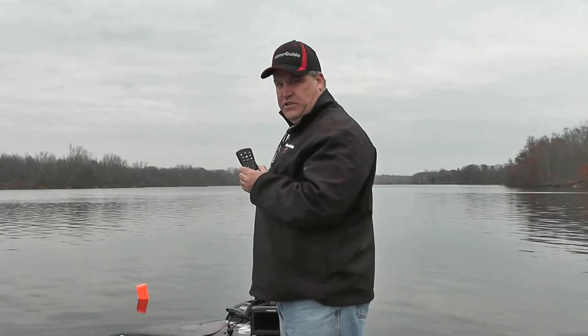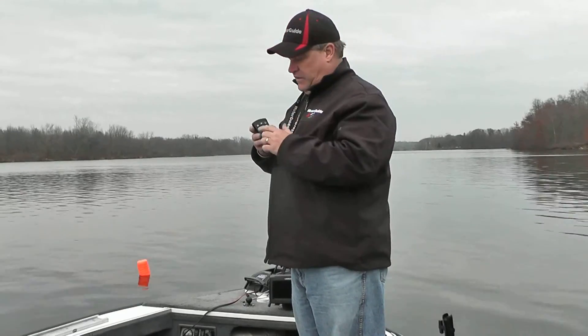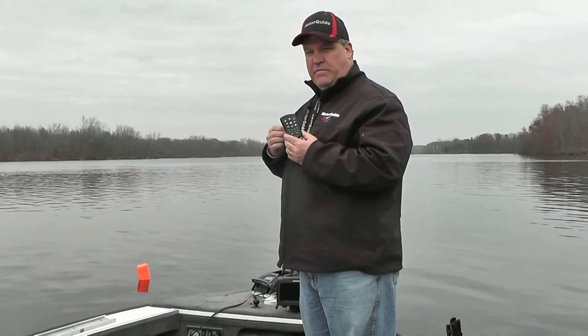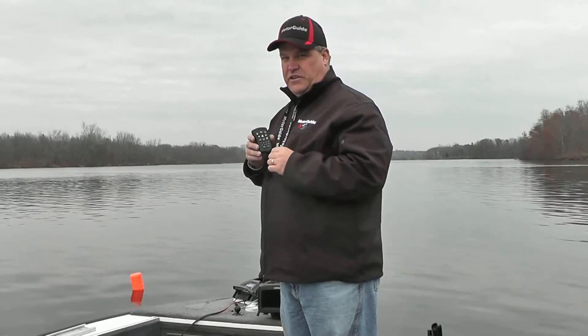By having the boat in an anchor position and then going forward, backwards, left or right five feet every time we hit one of those keys, the jog feature lets us get anchored in a spot and quickly and easily move within that spot so we can get precise boat control for our best fishing.